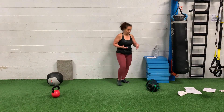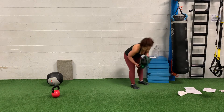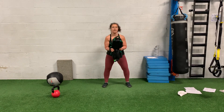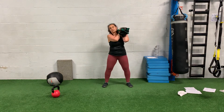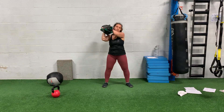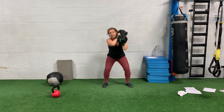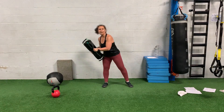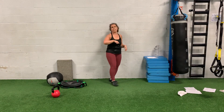Last, grab a USB and hold it vertically. Grab the bag — it's going to go right on the shoulder. Go down into a squat, and as you lift, come over. Squat, lift. You're going to go total for that one, so you're counting your squats, not the up and overs.